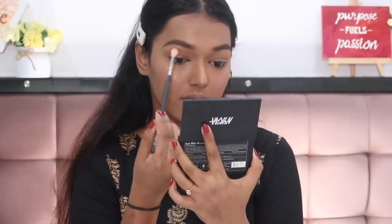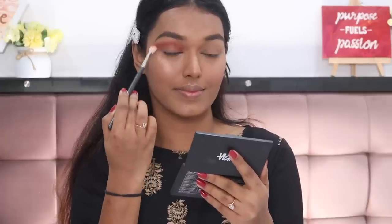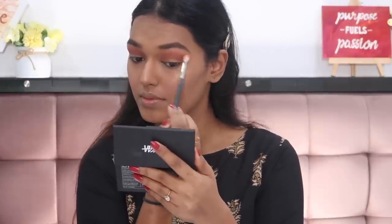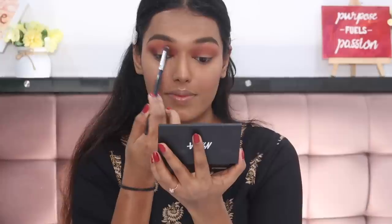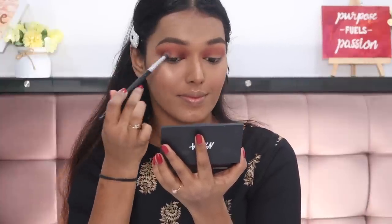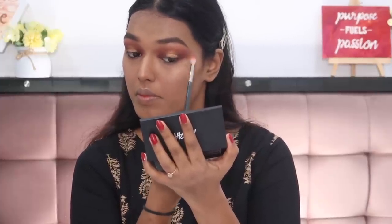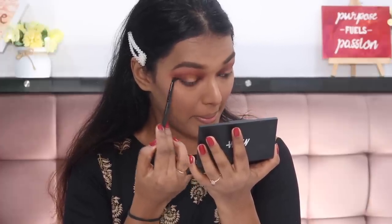For eyeshadow, I'm using the NYX eyeshadow palette in the shade Crushed Berries — a really nice festive palette. It's the only slightly expensive item in this video because I couldn't find something equally affordable but also festive. Starting with a light brown shade, I'm putting it all over my crease to build that color. Then taking a darker brown on the inner and outer corners to create that halo look with depth. I leave the middle section of the eyelid bare, then press a shimmery gold shade into the center with my finger for the halo effect. I blend everything with the transition color brush. For the lower lash line, I take the darker browns and smoke it out so the eye look is cohesive and tied together.